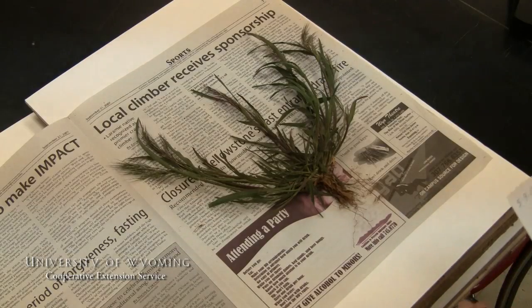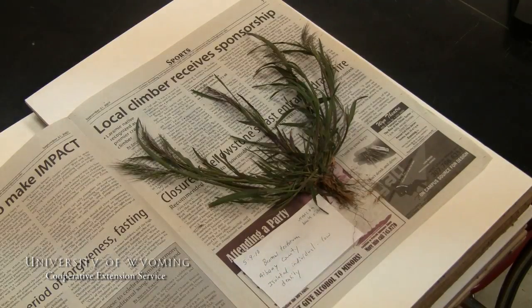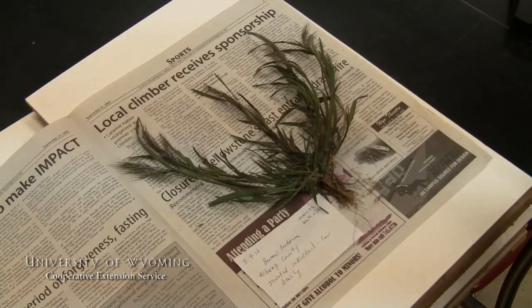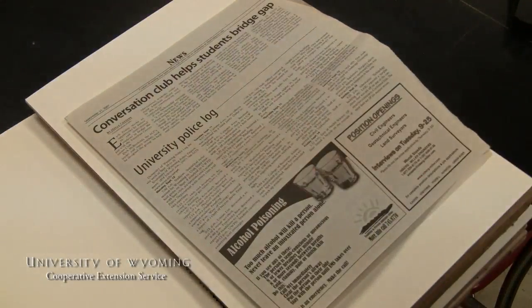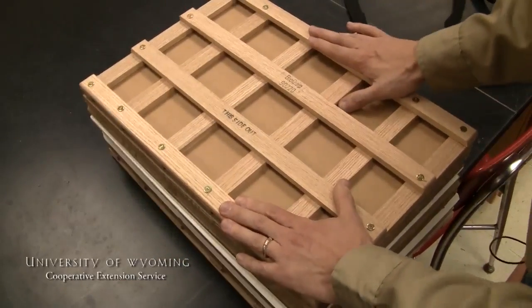Now that we have our plant arranged the way that we want it displayed, we're ready to press it. Before I seal it up into the plant press, I include a tag with our date of collection, some of the information collected in the field such as location, and other information associated with population characteristics. This will stay with that plant so that you don't get your specimens mixed up as they're pressing.